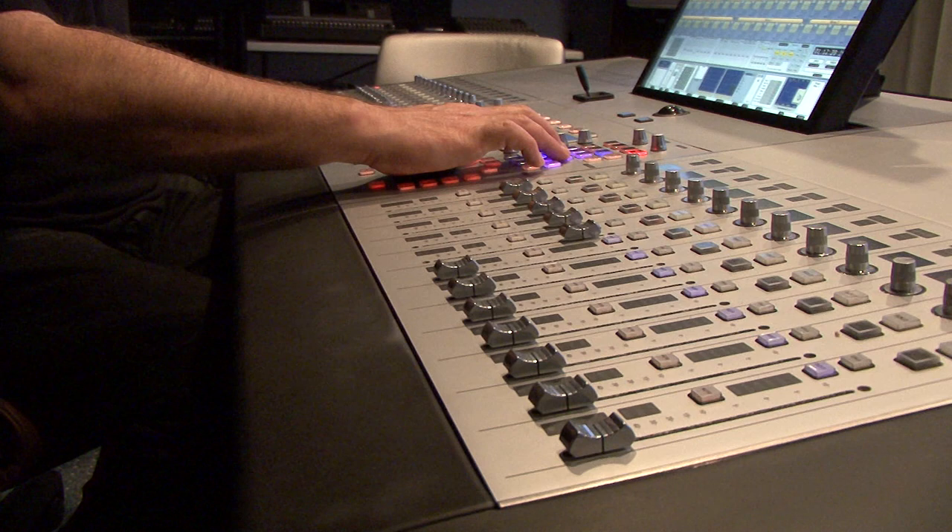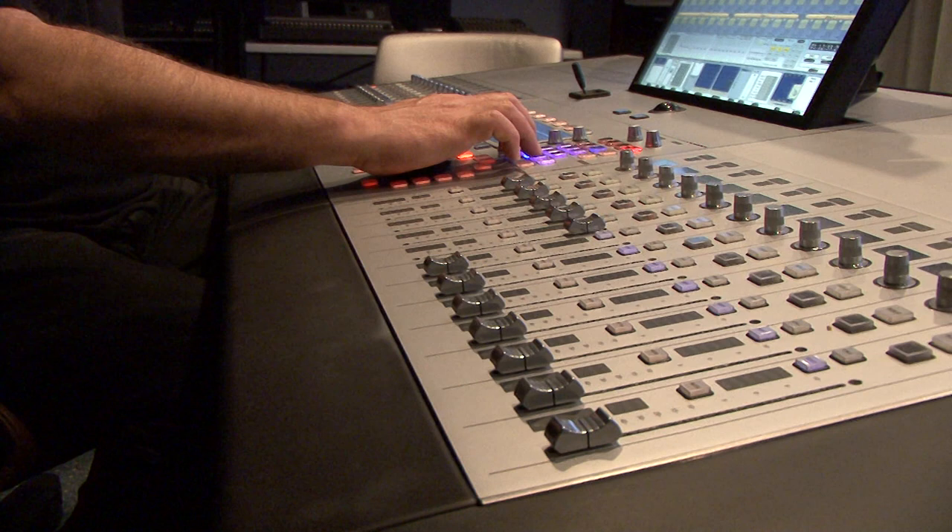Hi, John Lankin, CEO of Fairlight. I've been asked today to explain what you get when you actually buy into one of our systems, and we like to describe it in eight pillars. They're all features of our product, but they go together to give you a really powerful integrated system.